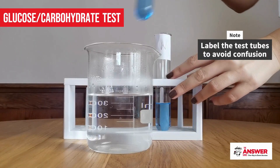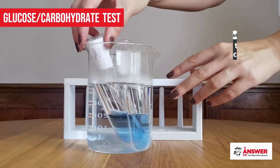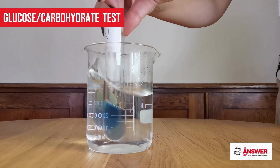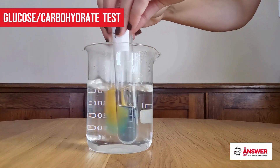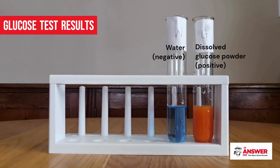Place the test tubes in a water bath with boiling hot water. Allow them to rest in the water for a few minutes, stirring occasionally to disperse the heat through the solutions. Observe the color change — a blue color indicates a negative test for glucose, whilst brick orange or a reddish brown indicates a positive test.